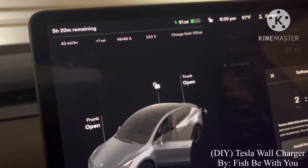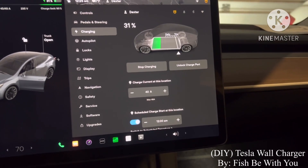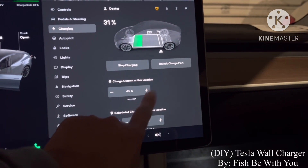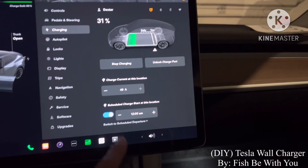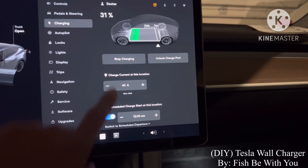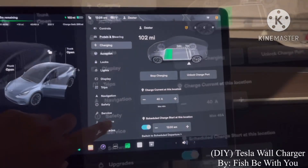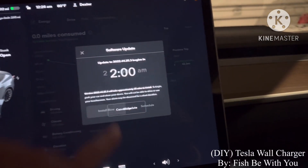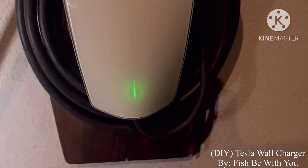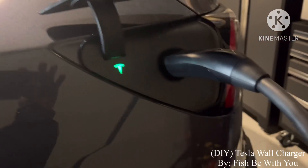Five hours remaining — it's charging! Five hours and 20 minutes remaining. The display shows 12 amps; you can put it up to 48, but I like 40 amps so it doesn't heat up the cable. That's the charging — green light confirmed.